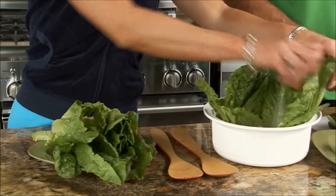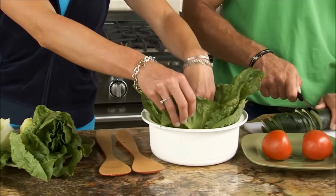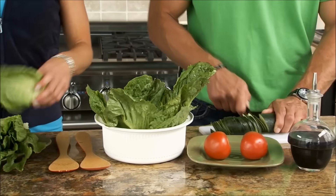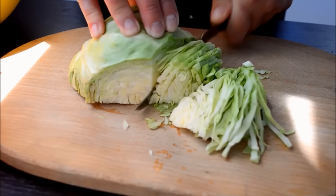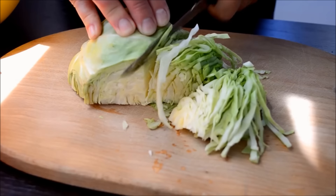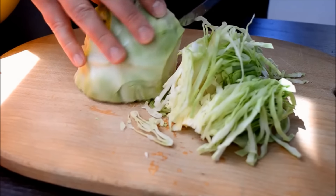Romaine lettuce comes in red or green leaf varieties and is great for salads, sandwiches, and even juicing or smoothies. Nutritionally, it is high in vitamin A as well as folate. One cup is only about 10 calories. Cabbage contains a great deal of vitamin C and other cancer-fighting agents. It comes in green and red varieties and can be cooked, stir-fried, eaten raw in salads, or juiced. A half cup has only 15 calories.